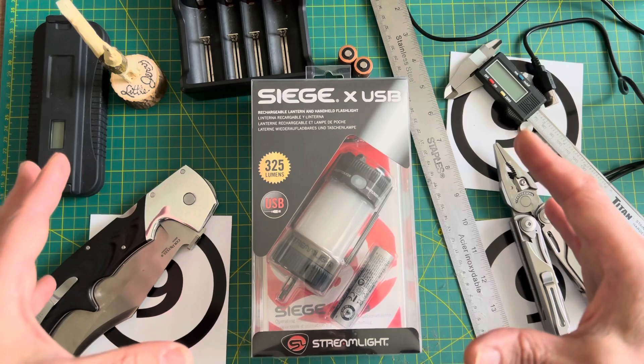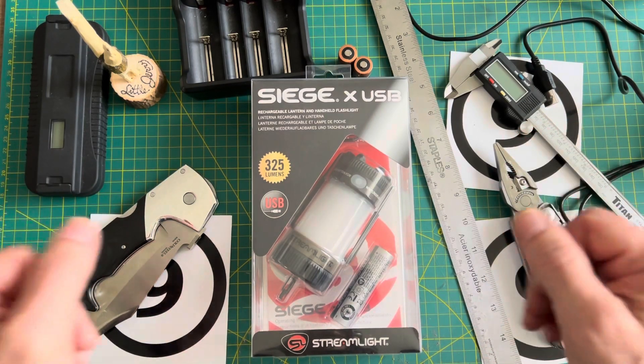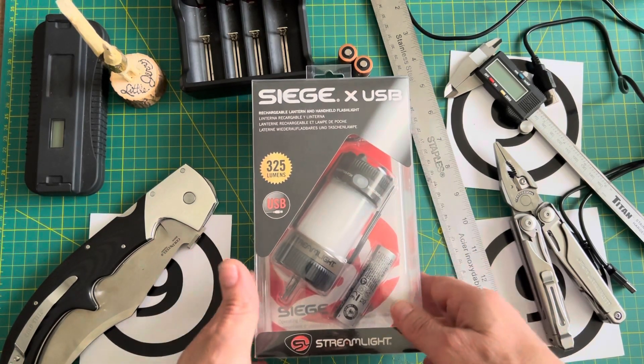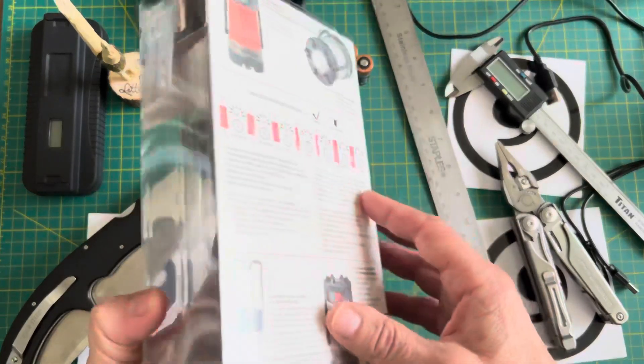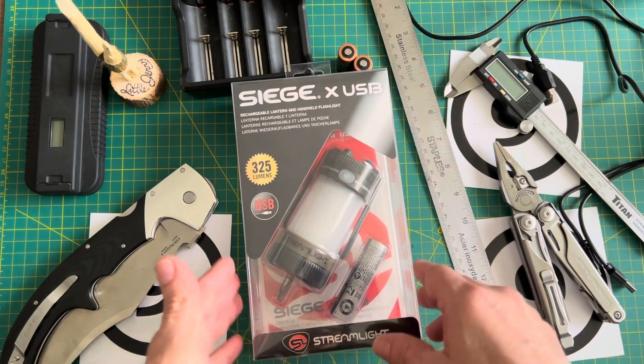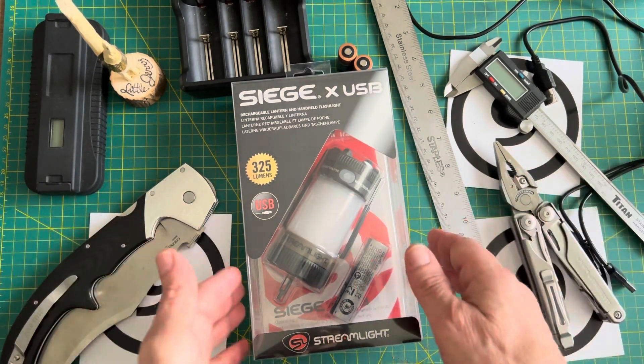This kind of ties in with everything that I have been doing, so hopefully you've been paying attention. The Siege X USB by Streamlight — kind of cool. I spotted it on Amazon and then I started getting into the YouTube videos. Tons of really good reviews out there. I am not a reviewer; I'm a guy who kind of looks at things from his point of view.